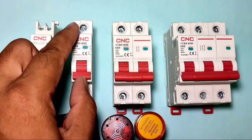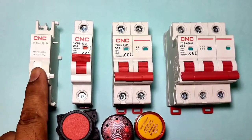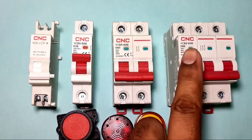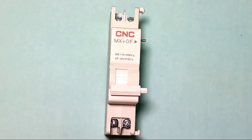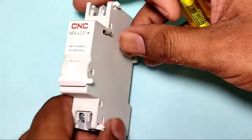When your MCB starts, the start indicator blinks, and when the MCB trips, the trip indicator blinks. You can connect this shunt release coil with a single pole MCB, double pole MCB, as well as a triple pole MCB — so you can connect all types of MCB. Now let's learn about the shunt release coil.